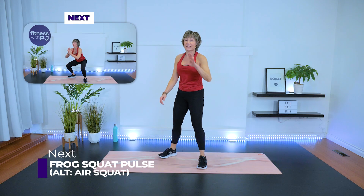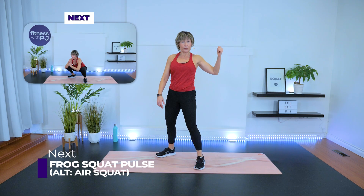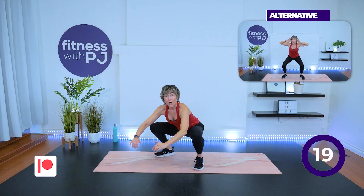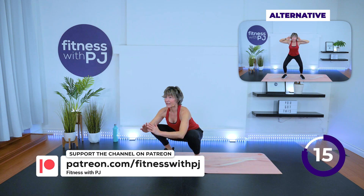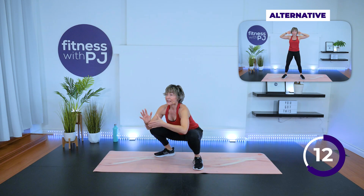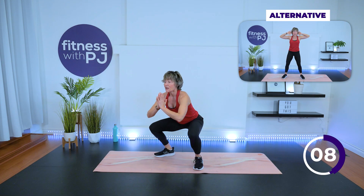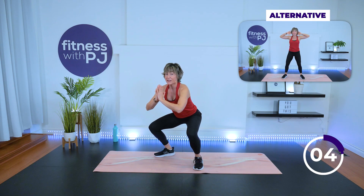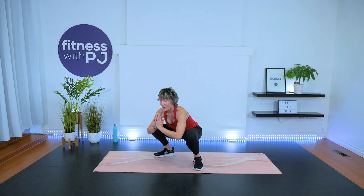Those of you who can squat all the way to the ground, follow me; otherwise follow Mini-Me doing that air squat. Take it all the way down — pull the shoulders back and down, then lift up half and drop. Keep the chest lifted, not rounding that upper back. This is going to feel great for knees and hips. We're moving to skaters in three, two, one — up!